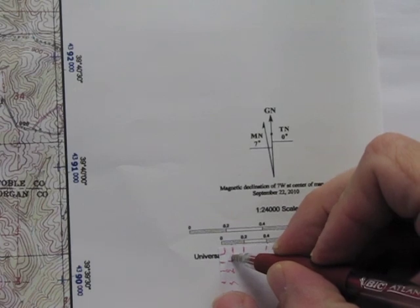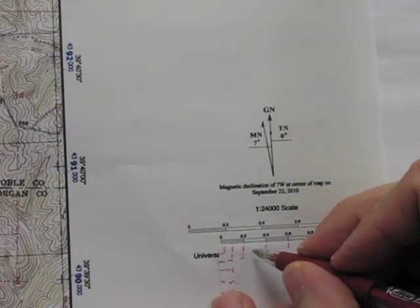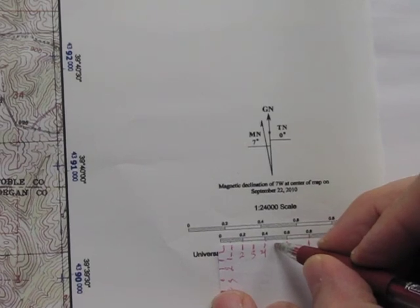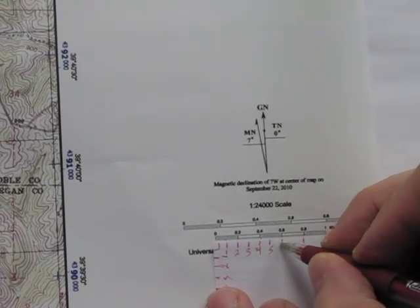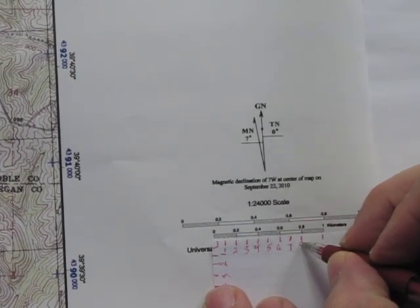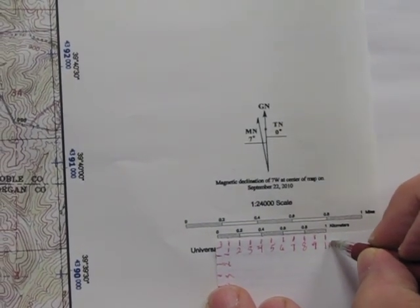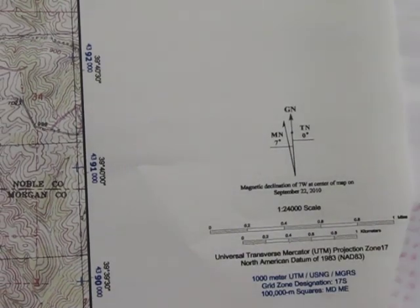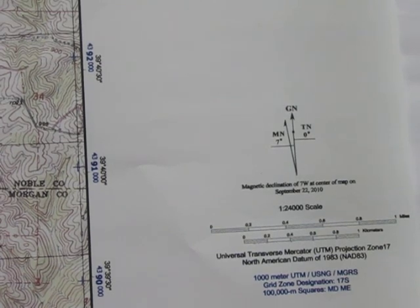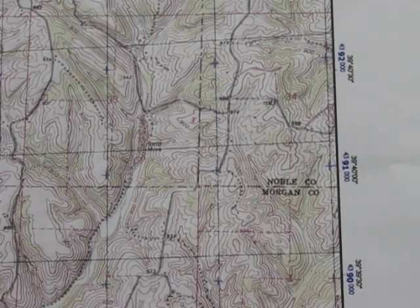So that's going to be one, two, three, four, five, six, seven, eight, nine, and one kilometer there, or 1,000 meters. So there's your little Roma scale.